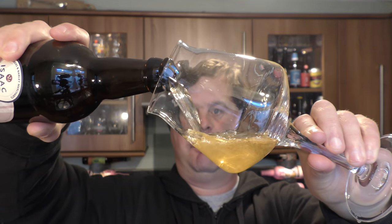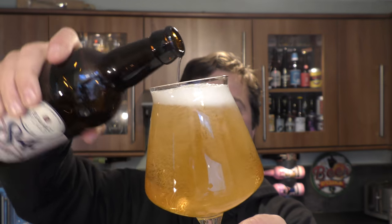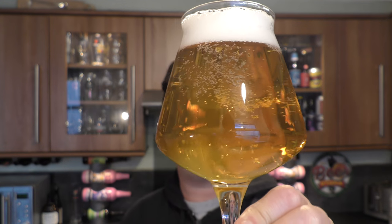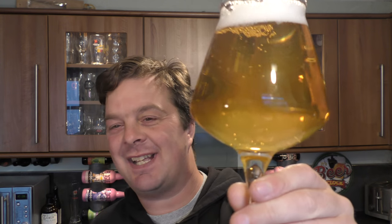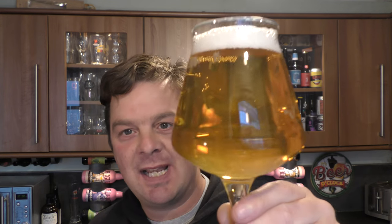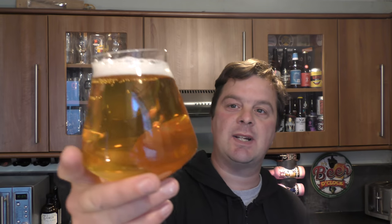Nice bit of smoke on the bottle opening. Beer in the glass — lovely glug on the pour. We've got a one to two finger white head, good levels of carbonation. It's quite a light, almost straw coloured beer. The camera's probably suggesting it's heading towards amber, but with my eye I'm seeing more of a pale coloured beer. It's quite clear as well.